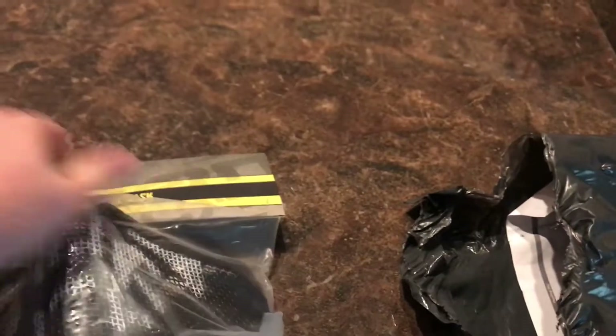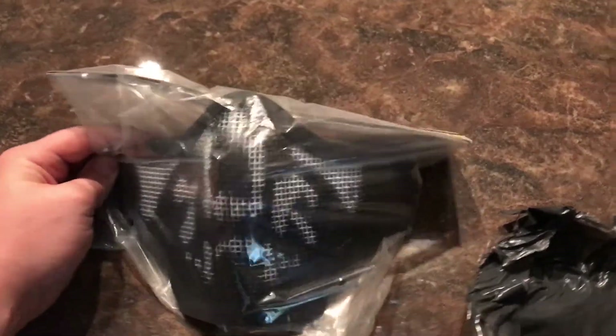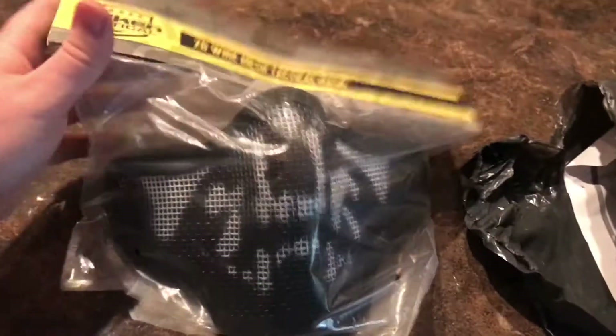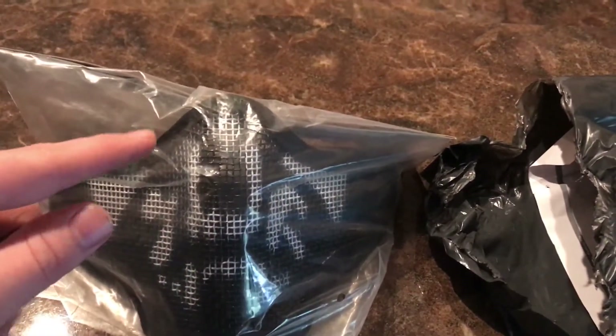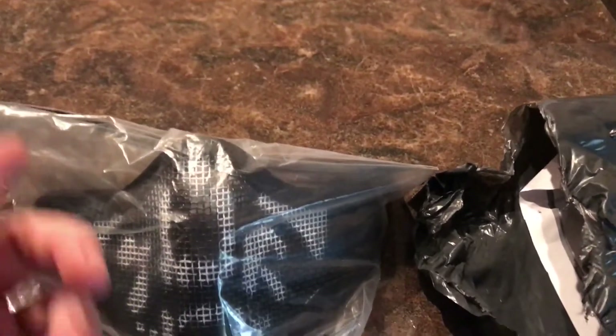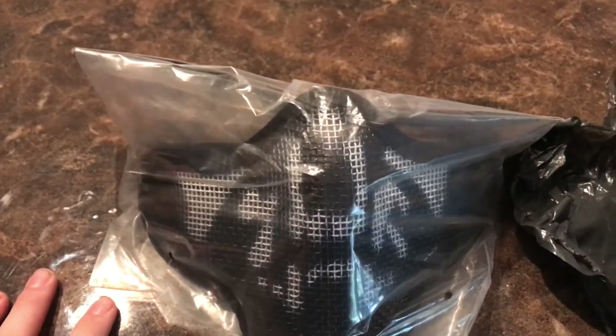Just a quick addition — this is the latest and last package. This is my Valken tactical face mask. It's got this white on it; I might spray paint it black. I'm going to be doing a tutorial on how to mate this to your eyewear, and also how to attach it to your helmet so you can have the system that I run, which is extremely simple. That'll be explained later.